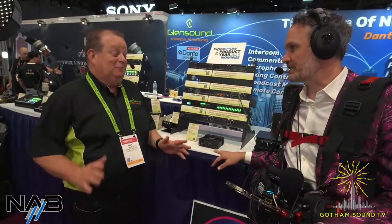Welcome back to Gotham Sounds coverage of NAB 2024, live on Facebook and YouTube. I'm here with Mark Wilson, Managing Director of Glensound UK, with some new stuff from Glensound.